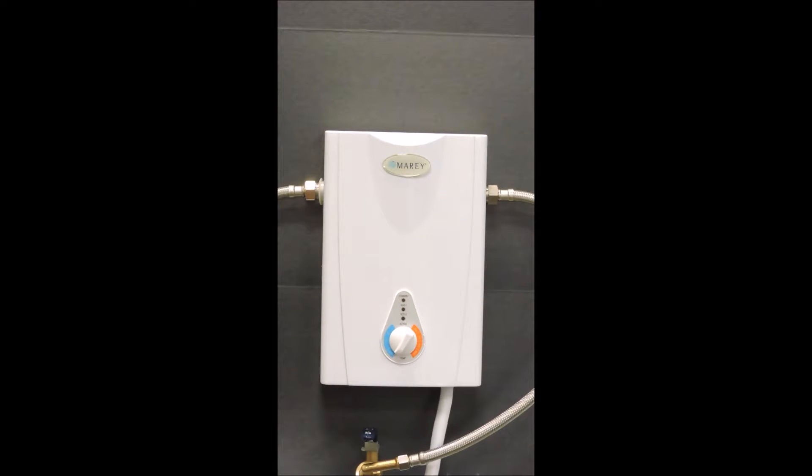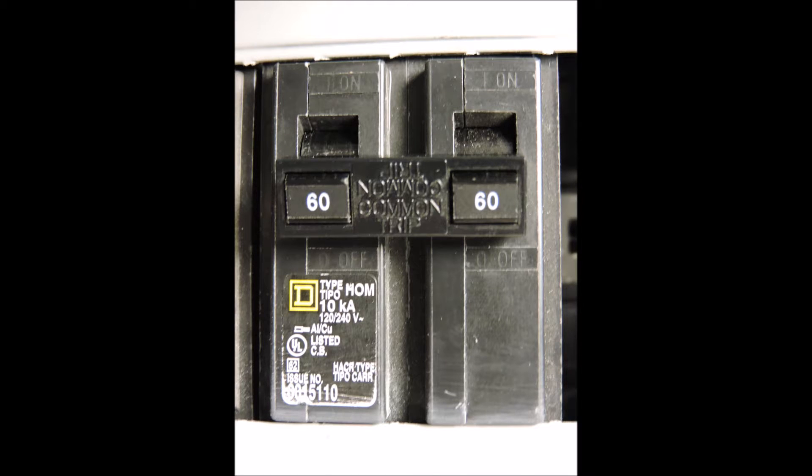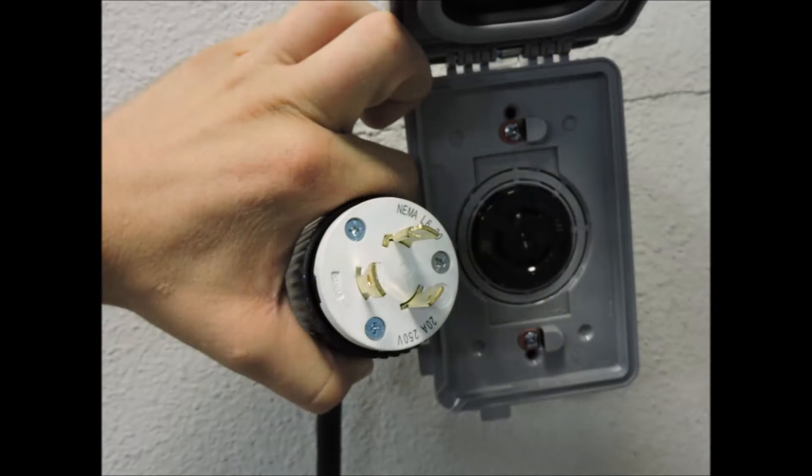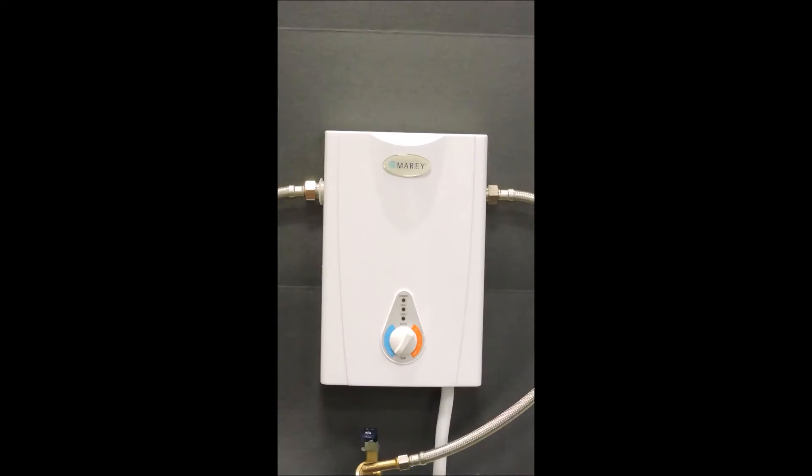The power wires and ground come into the unit from the lower right hand side of the heater. This requires you to supply the power with a double pole 60 amp breaker as well as the use of a proper rated plug and socket which is able to supply 60 amps with 240 volts. The recommended wire size is 6 gauge for supplying power from a 60 amp breaker and for your ground wire.